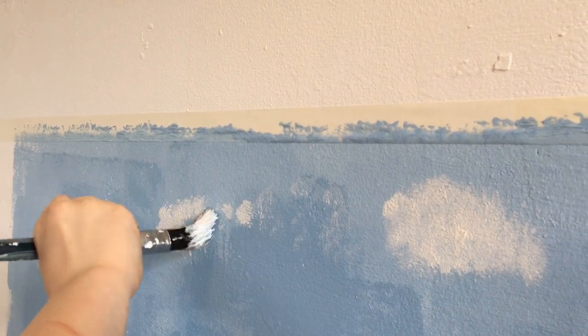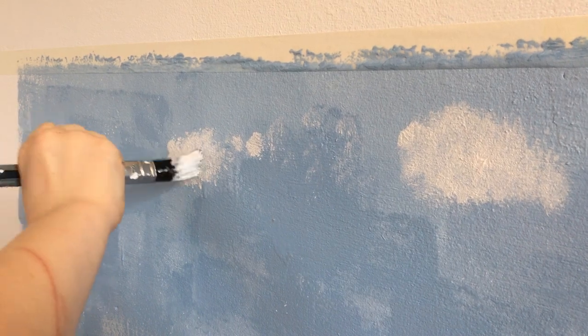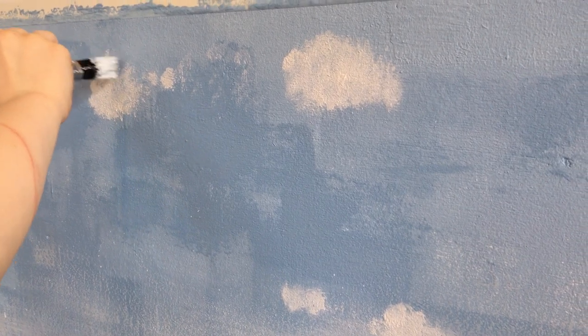Good. Good stippling. Great job, Simon. Well done. Yeah, we'll keep that one. Wonderful. I'm just going to keep it bigger because big clouds at the top, little clouds at the bottom.